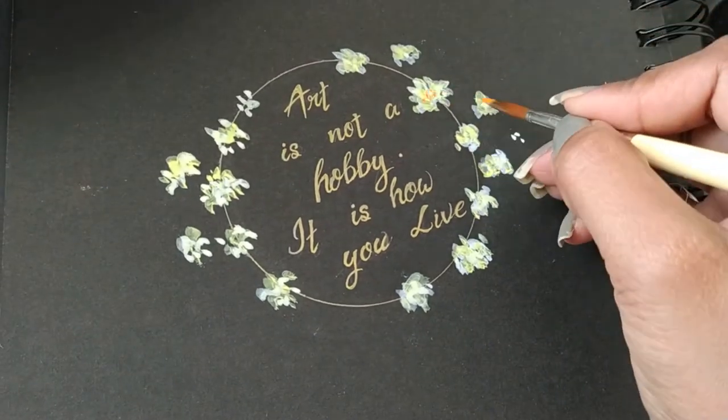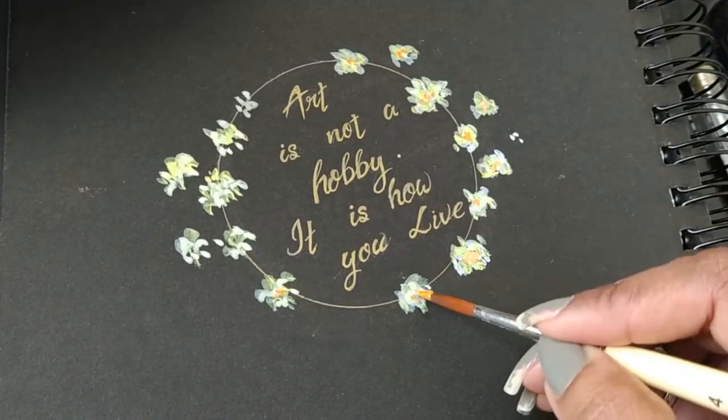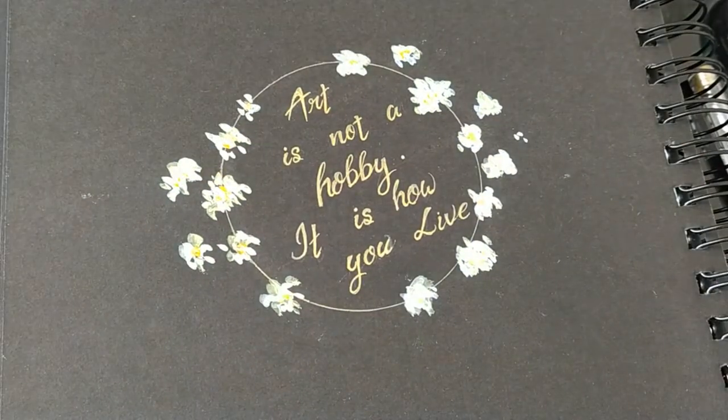I'm using a hint of orange just to highlight the color of the stars — as you can see, it brightens up.